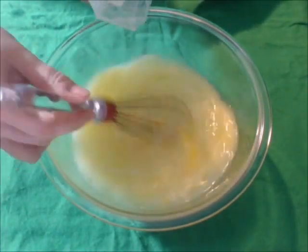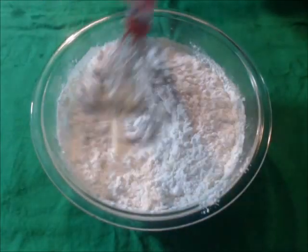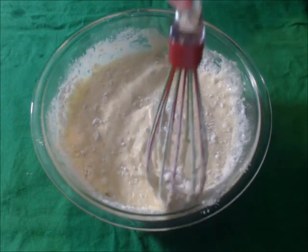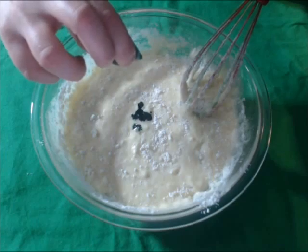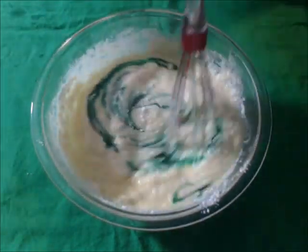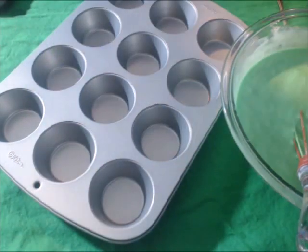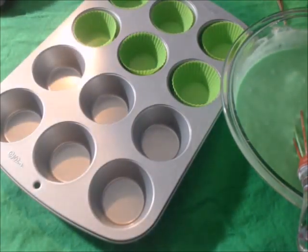Now add your cake mix slowly while mixing at the same time. Keep mixing until everything is well combined. Now add your green food coloring and mix in as well.